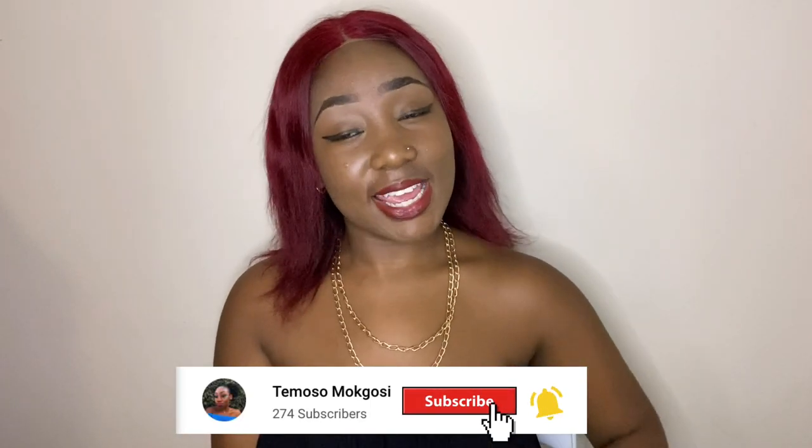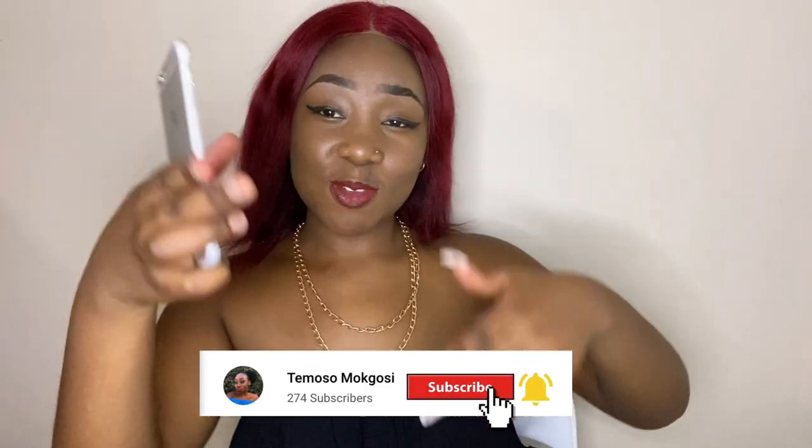If you haven't subscribed, please do subscribe, like, comment, and share. You see the nails — I felt they were too much so I removed them. I'm still in the process of removing this side. Let me just get right into the video. Okay, I'm going to start with the first one — this one says 'you're hella gorgeous.'